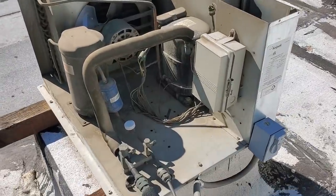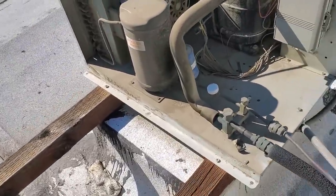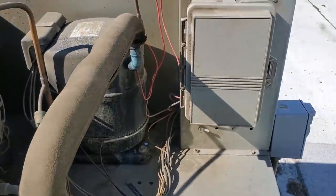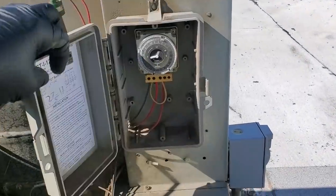It is 11:06 a.m. The first thing I'm going to check — the first thing that comes to mind — is the defrost timer, because the customer said that it wasn't working last night and it's working this morning.